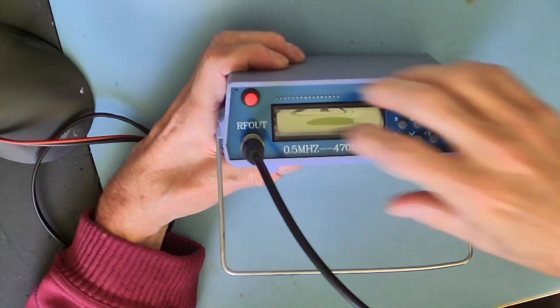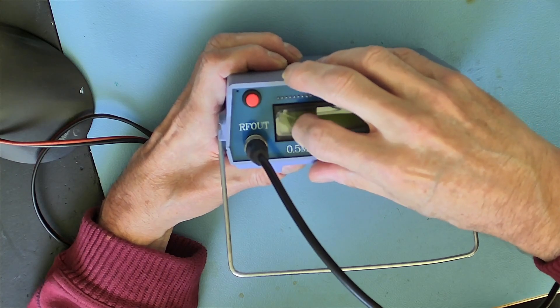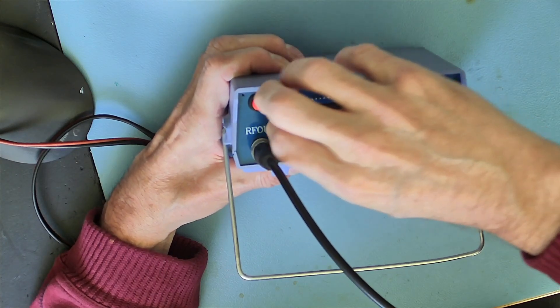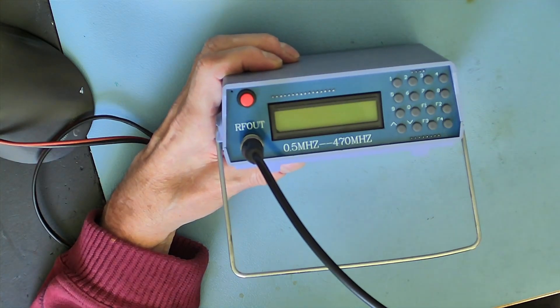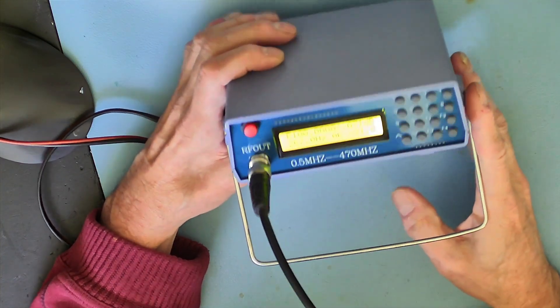I bought an RF signal generator from AliExpress, but it's giving no output at all. Sending it back to AliExpress would be the easiest way, but what's the fun of that? Let's see how it works and if we can repair it.